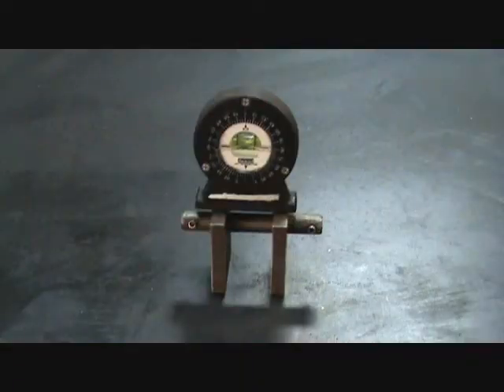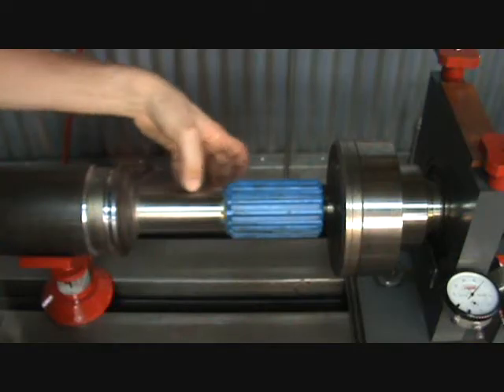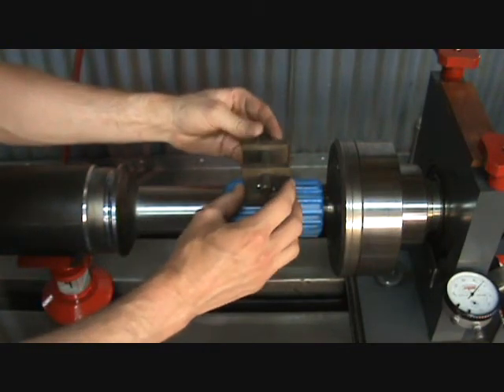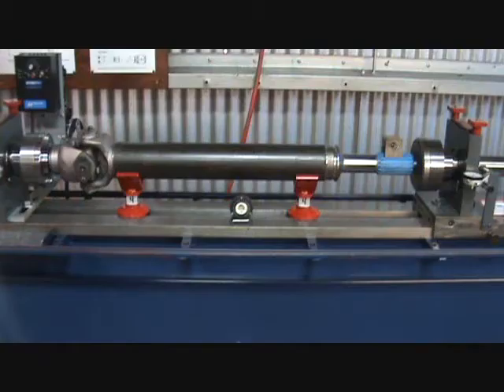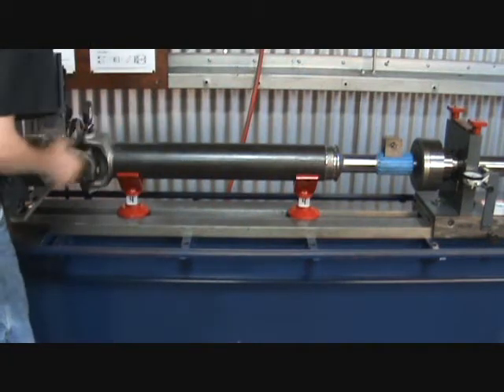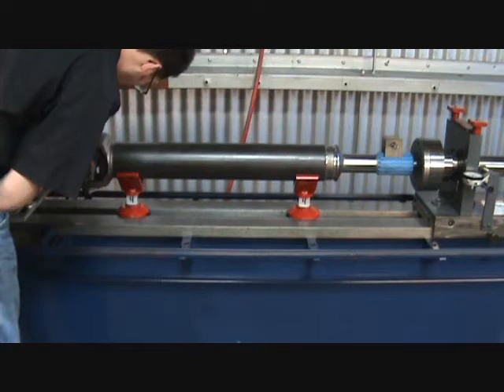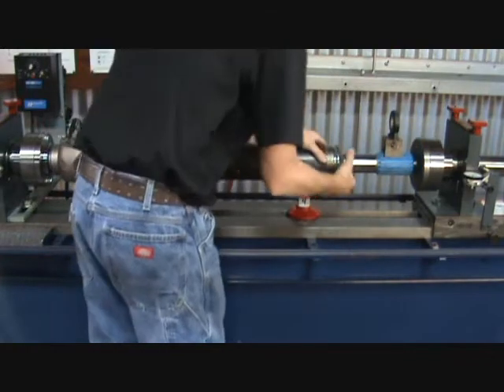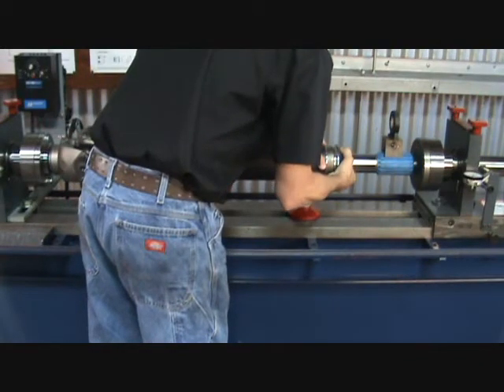The level and spline level base are the tools needed for timing or phasing the driveline. Place the level base evenly over the center spline. Start first by leveling the weld yoke, then level the spline yoke by rotating it until level. Go back and forth until the two are level with each other.